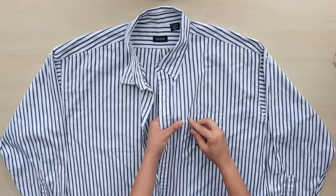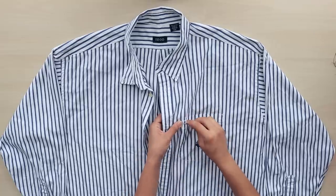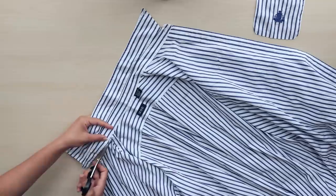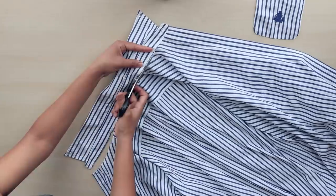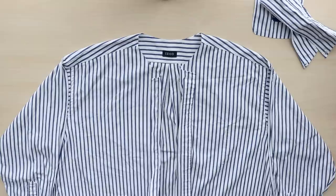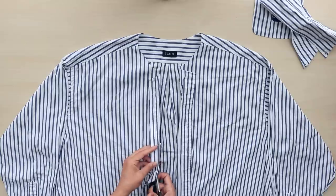As always, we'll start with the deconstruction first. Start by removing the pocket, collar, and the button placket.